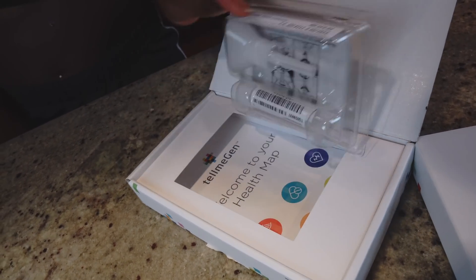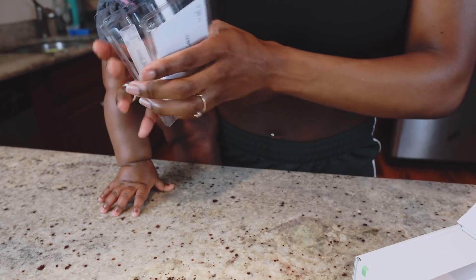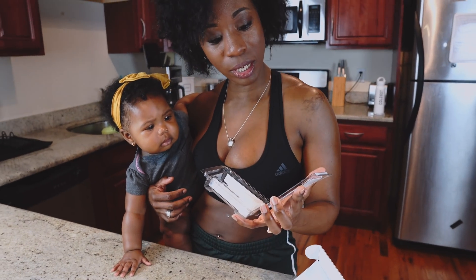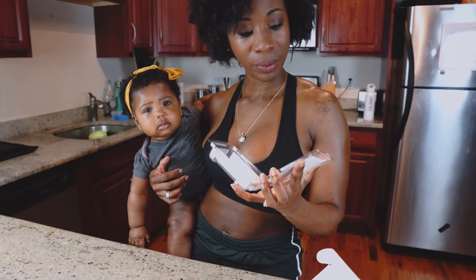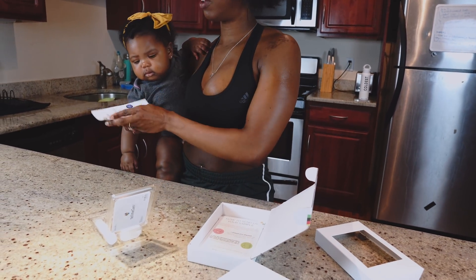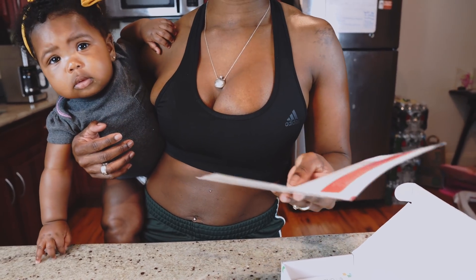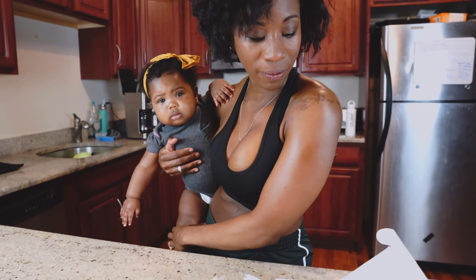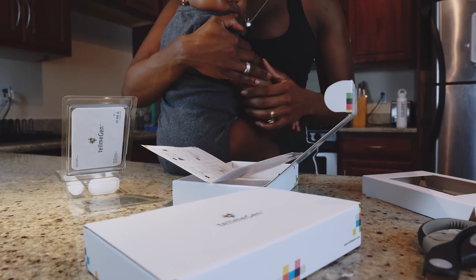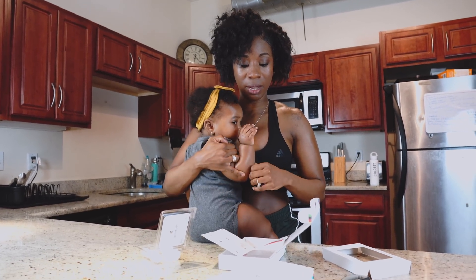This is what it looks like soon as you open up the box. You have the TellMeGen card. You open it up and they have the instructions inside. Okay — do not eat, drink, smoke, brush your teeth, or chew gum for 30 minutes before use. Do not swallow.